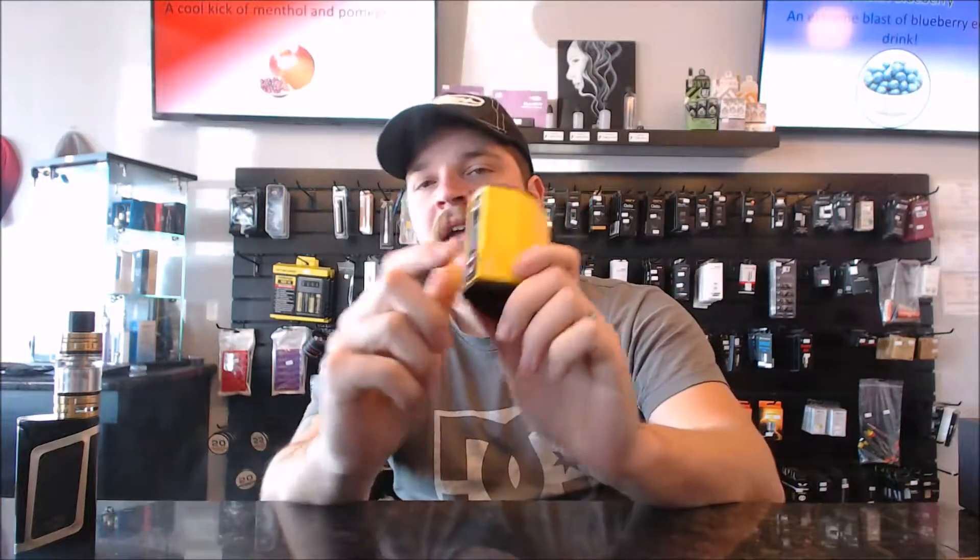What is up guys, Michael from Smooth Vapes here with a product review. Today's review will be on the iJoy Max.